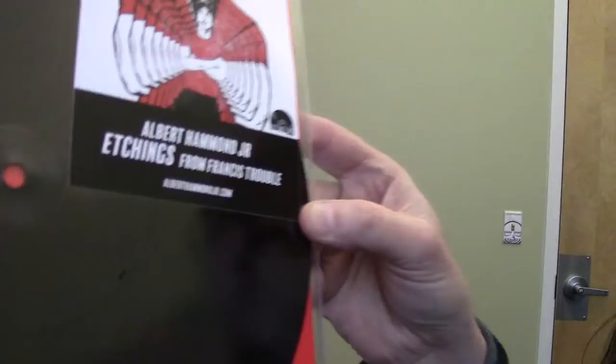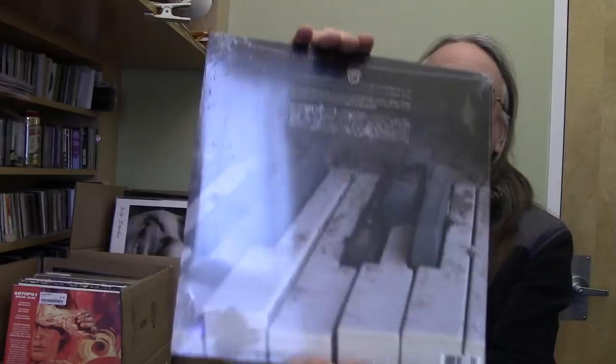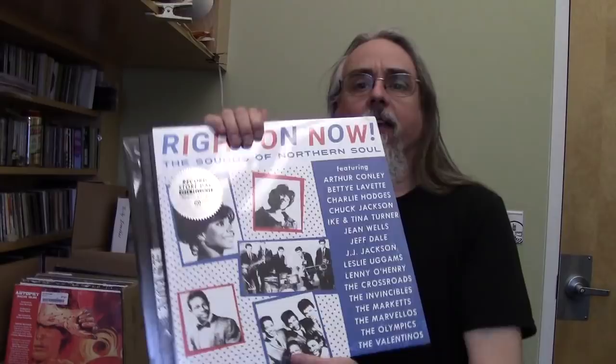Trampled by Turtles covering the Tom Petty song Wildflowers. Black Moth Super Rainbow — which is Mike Watt and Flea. New 10-inch by the band Belly. Albert Hammond Jr. from the Strokes — and it's an etching. Snarky Puppy, Shark Attack, 10-inch. Right On Now is a Northern Soul compilation. The first track is by Betty LaVette and there's also I Can by Tina Turner on here. A lot of this music is super collectible and goes for big bucks if you can find an original 45, but ORG has collected a bunch for us.